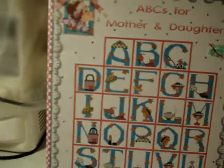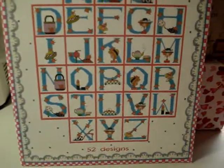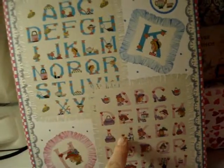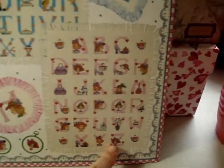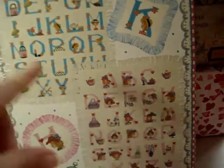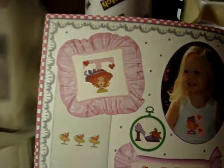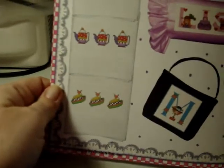That segued into book number two from Alma Lynn Designs — it's the ABCs for Mother and Daughter. These are all capital letters with pocketbooks, hats, teapots, and little sticky things. The back shows it in blue and in pink, and the actual characters in each letter are totally different between the two alphabets — like in Z it has a lady's face. There's a thicker stitch in one and a skinnier stitch in the other. A mother's work is never done! There's a little pillow with a child's initial, tip towels, and towel ideas.